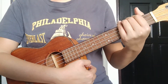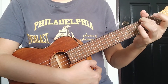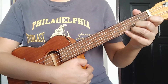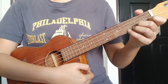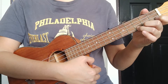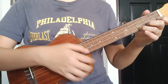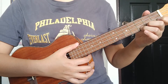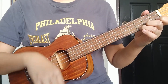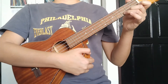We're going to play the first strumming pattern. We play C chord, A minor, F, and G. The strumming pattern for the first four beats on the C chord is: down, down, up, down, down, up. Let's do it — ready, one, two, three, go.